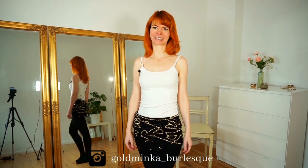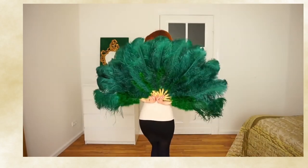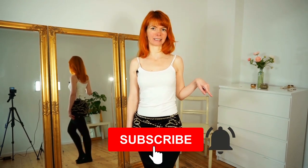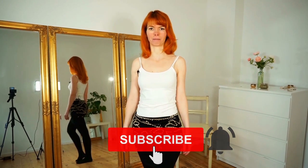In this video I show you how to body wave. My name is Goldminka. I'm a burlesque performer and a belly dance teacher, and here on my YouTube channel you will get burlesque dancing and tutorial videos. Today I'm going to show you one of the most beautiful movements: the mesmerizing body wave, also called a camel — a movement that comes from belly dance.